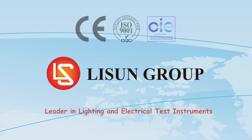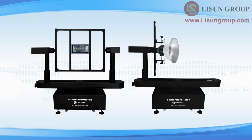Lasun is a leader in lighting and electrical test instruments. Hello everyone, this is Daisy. Let me introduce to you the installation and use of the LSG1890B High Precision Rotation Luminaire Gonio Photometer.